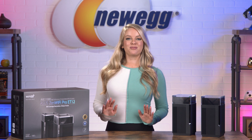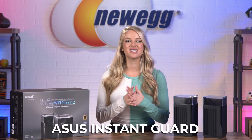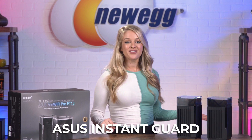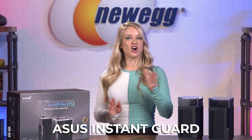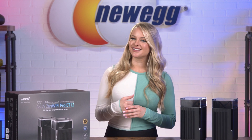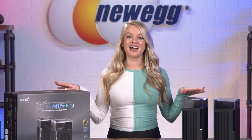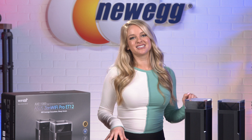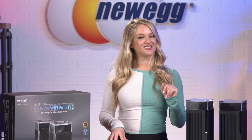The ZenWiFi Pro ET12 also features ASUS Instant Guard technology. This allows you to add additional security to free public Wi-Fi spots, like the ones you'd find in coffee shops, restaurants, and hotels. Instant Guard uses VPN technology to create a secure data tunnel to your ET12 and is super easy to set up — you just download the ASUS Instant Guard app from your mobile device to get started.